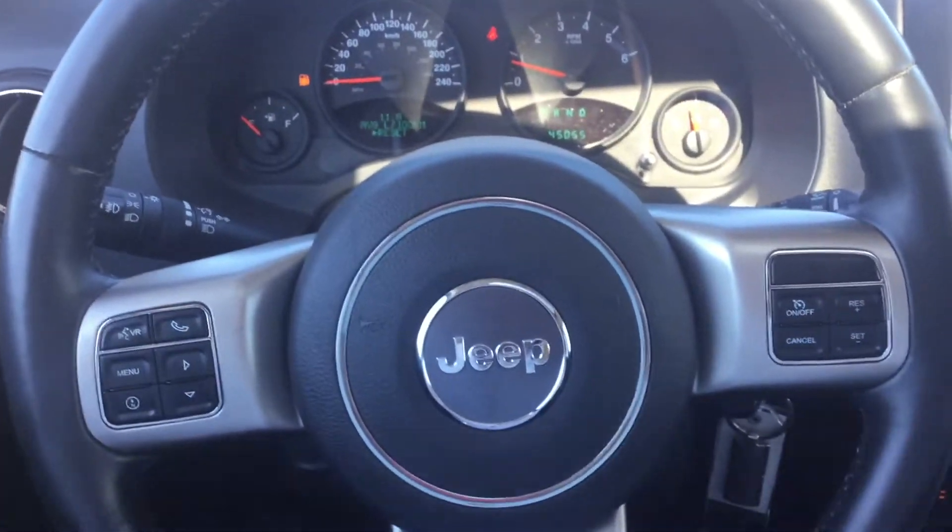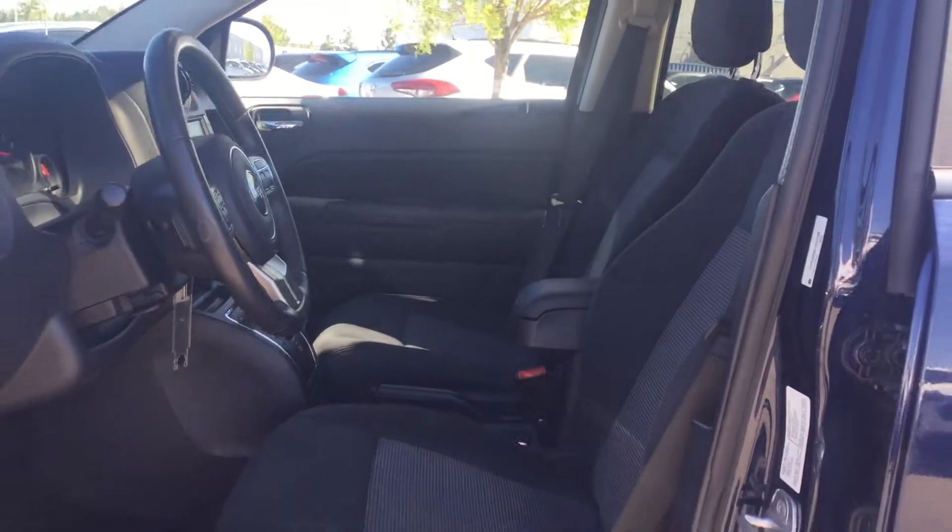I'm going to hop out of the car and give you a look at the sunroof and then take a look at the back. It's going to be a bit of a wonky camera shot but as I crouch down, that's the only real way to get a good view of it. You do have a large sunroof up there with lots of natural lighting as you're driving around.